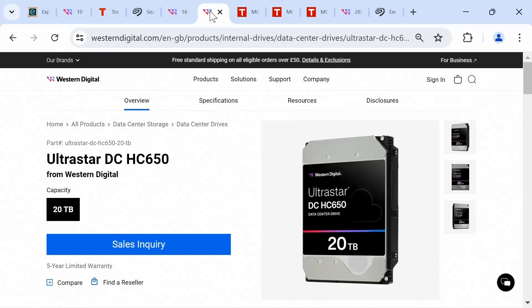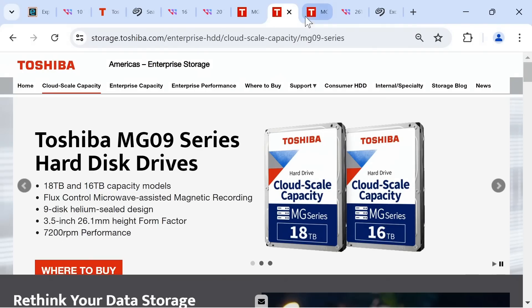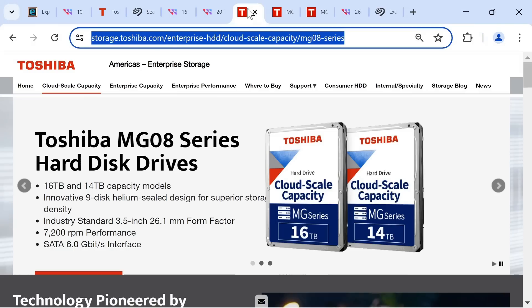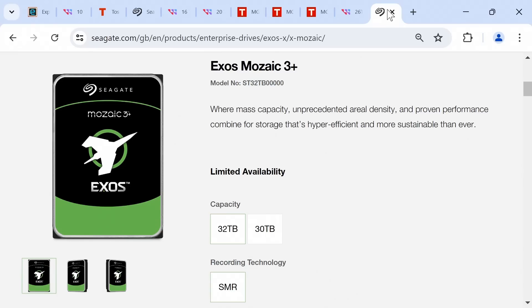I decided to go for a Toshiba, specifically the MG08 series, which are slightly older models available in 14 or 16 terabyte capacities, with the MG09 series offering 16 and 18 terabytes, and the MG10 series available in 18 or 20 terabytes. Right now, at least here in the UK, the price-capacity sweet spot for an internal hard drive seems to land at 16 terabyte. It is cool to see that Western Digital UltraStar drives are available up to 26 terabytes, and the Seagate Exos Mosaic 3 Plus up to 32 terabytes, although in both cases these massive drives are SMR.